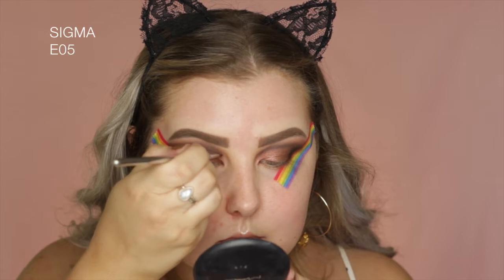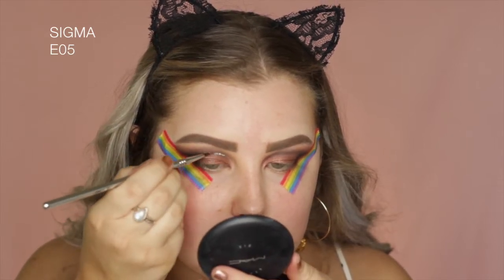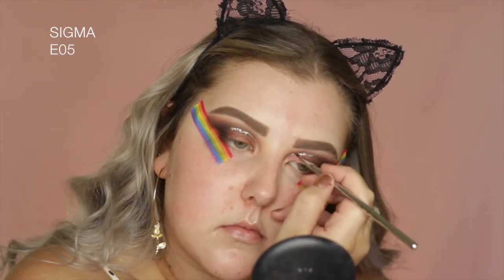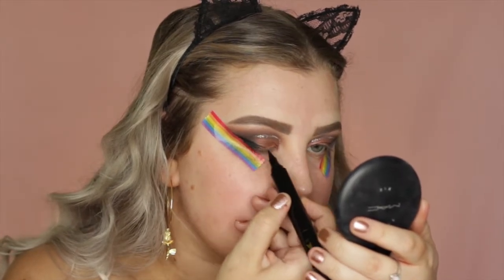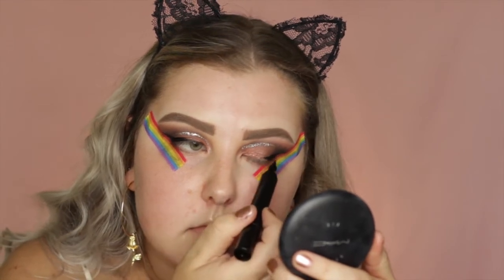And then for the glitter, I used the Stila Magnificent Metals glitter in Diamond Dust, I believe. My lines were not even, so please ignore that. And then I went in with the Quick Flick Liner, and I just used the liner side, not the stamp, and created a winged liner.